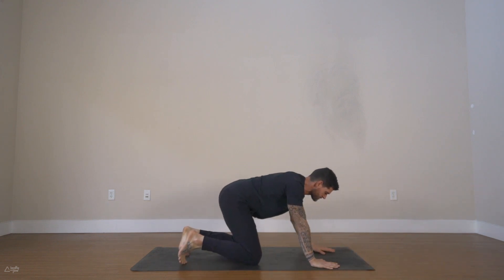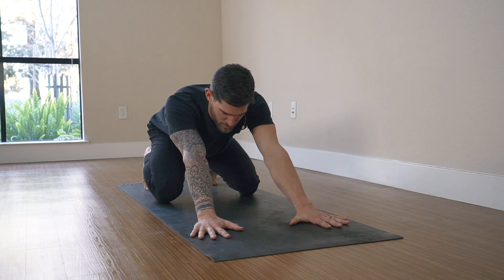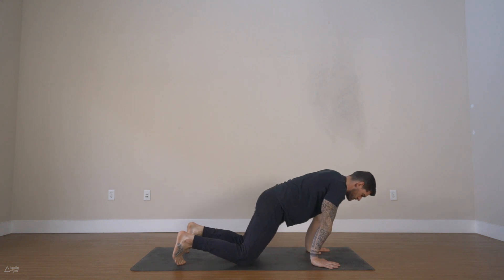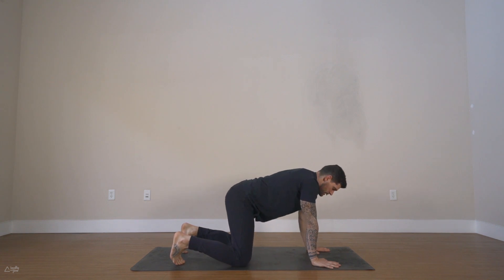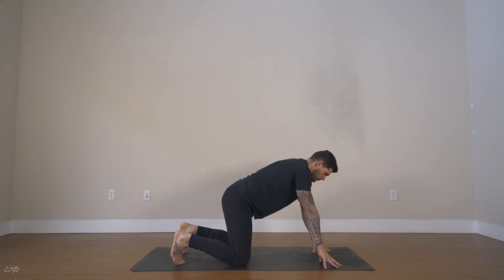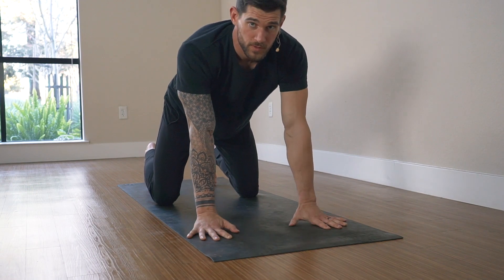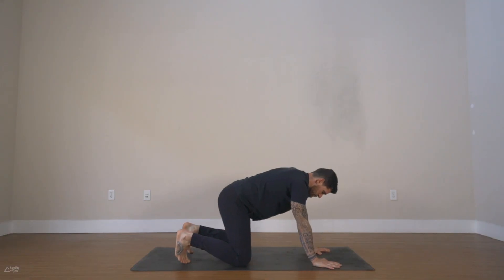Find tabletop — come onto all fours. Shoulders are right above the wrists, hips above the knees. Come onto your toes, send the hips back, stretch out the feet, externally rotate the arms, keep your arms straight, and then move forward as far as you can with your shoulders to feel your wrists, then move back — hips to the heels. Move forward, stretch the wrists, back to neutral. Now keep the fingertips on the ground and lift the hands up so you're tenting the palm, then come back down. We're going for 10, 9, 8, 7, 6, 5, 4, 3, 2, and 1. Sit onto your heels and shake out the wrists — try to stay on your toes to stretch out the feet.